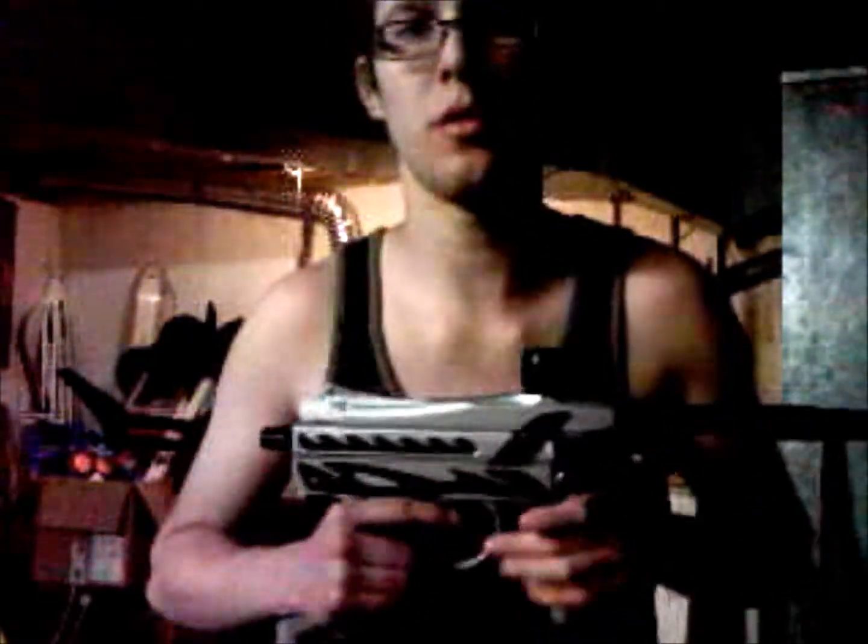Hello everyone, my name is ElSemadelo7, and today we're going to do a gun review on a new gun I got.